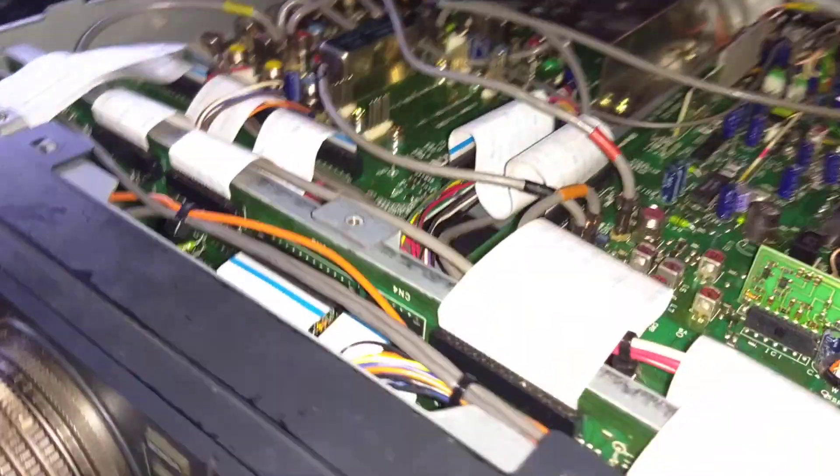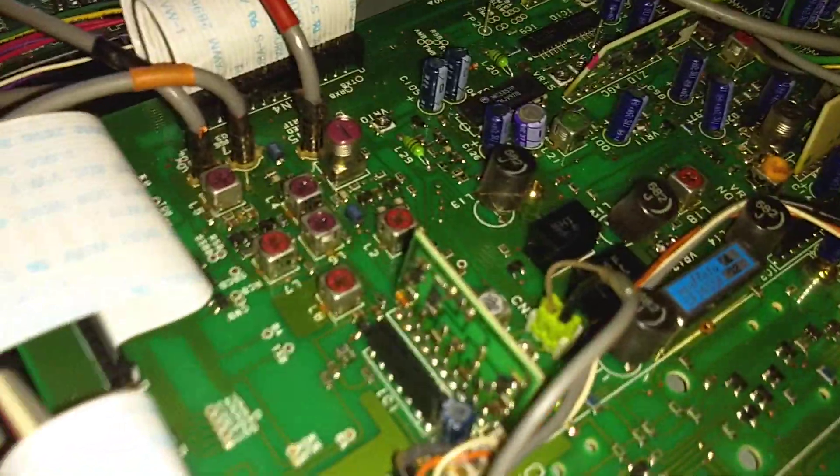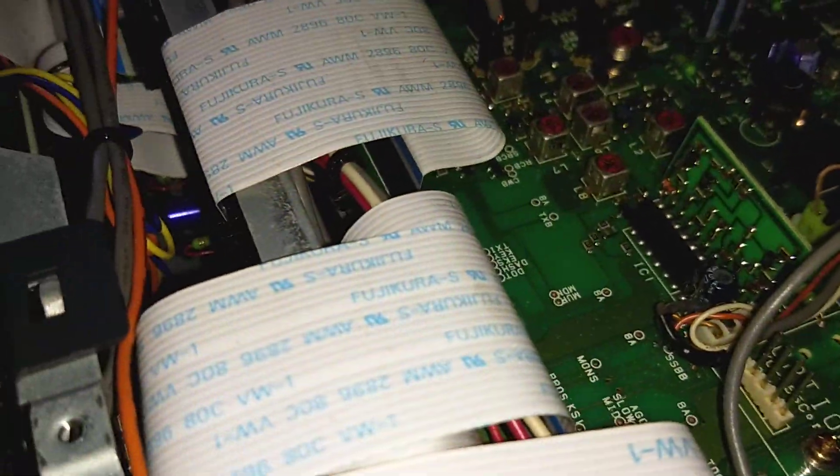I'm working on my TS-850, a bit torn apart here on the bench. We're in a motorhome, we don't have a lot of room to work, so I just do as best I can.